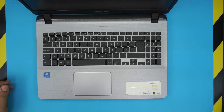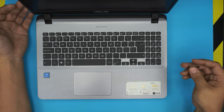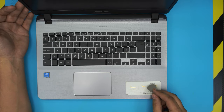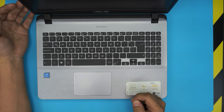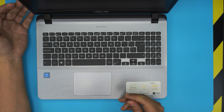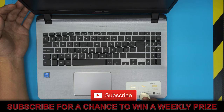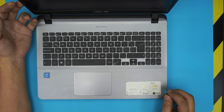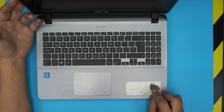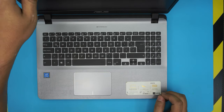Hello everyone, how you doing today? I'm here with a different video. Today we have an Asus laptop — this particular one is an X507M model. I'm going to show you how to open it up and how you can add extra RAM or upgrade the RAM. It comes with 4GB, so you can grab an 8GB stick. This applies for any model in the X500 series — pretty much all the same procedure.